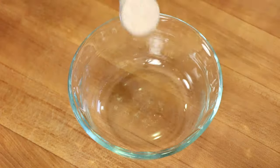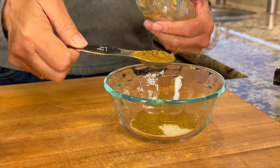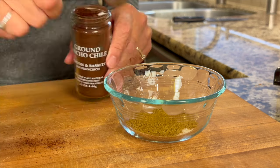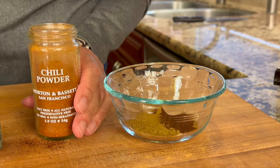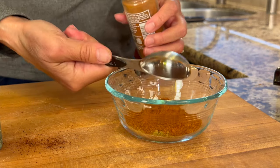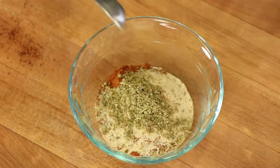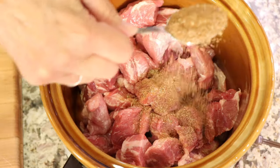For our spices, we're going to take a small dish and add a couple of teaspoons of salt, a couple of teaspoons of ground cumin — and don't forget you can get the written recipe below the video in the description area. Next is some ground ancho chili pepper, which gives it a nice smoky flavor. Next is some chili powder to give it a little heat, but it's not too much. If you like a little heat, feel free to bump it up a little bit. I love garlic, so in goes a teaspoon of that. Last but not least, we're adding a bit of dried oregano.